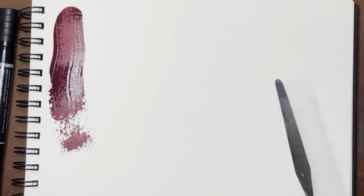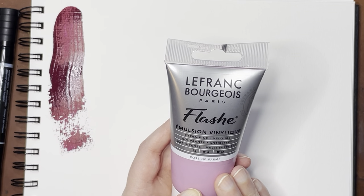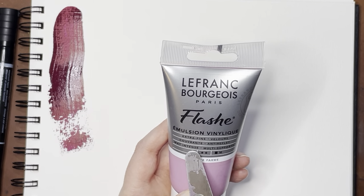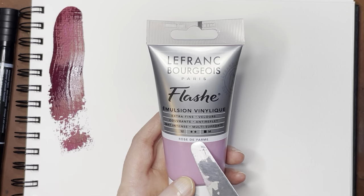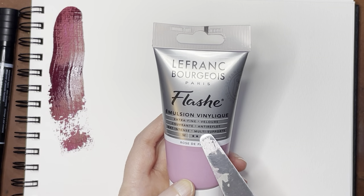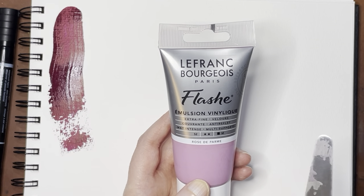Now I'm going to get to the ones I'm just going to call 'Flashy' because that's how they're spelled — it's probably a total butchering, but these are relatively new on the market. It says extra fine, matte, intense, multi-supports, meaning you can put it on different kinds of surfaces. This might be the lightfastness rating here, and this would be the least lightfast of the five I have. And this is the second pricing tier, with all the rest being the first tier.